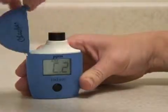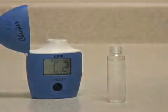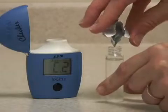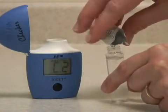When the meter displays C2, remove the vial, open it up, and add your iodine reagent. Try and get as much of the reagent into the vial as possible.